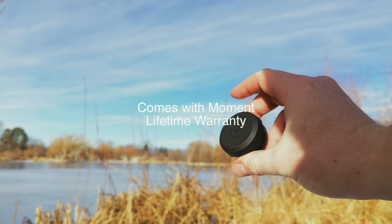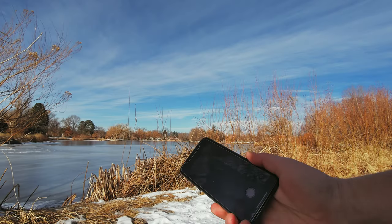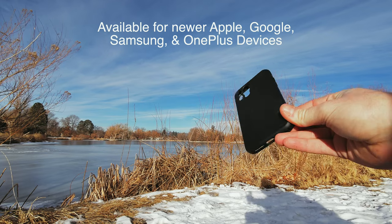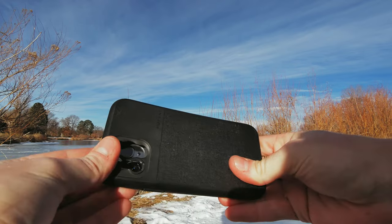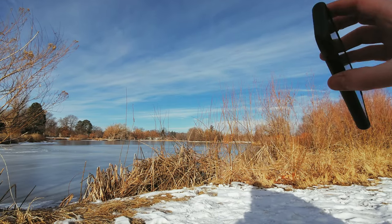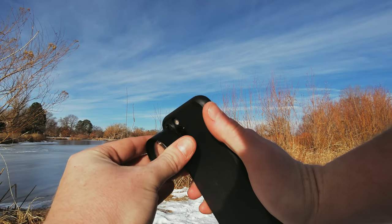The Moment wide lens weighs in at 76.2 grams. As is the case with all Moment lenses, you're going to mount it via the M-series bayonet mounting system, which is, as far as I've experienced, the best way to mount lenses to your phone. Before we wrap up, I'd be remiss not mentioning the Moment versus benchmark series episode all about wide lenses, where you'll see two of the best options on the market head to head so you can choose the right one for your needs.